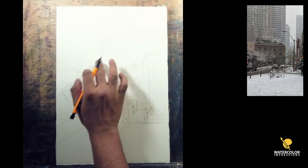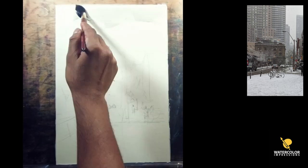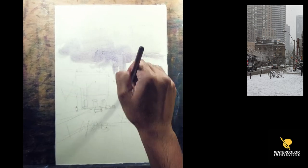You'll get more confidence when you draw this way, and sometimes the more you do it the more comfortable you get — and the better you get at it as well.